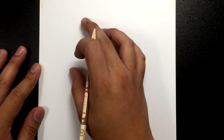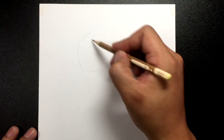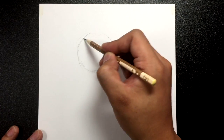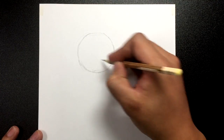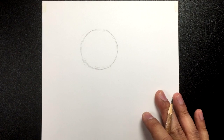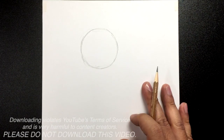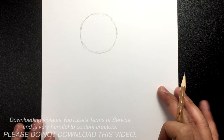For this Iron Man tutorial, I've got my paper in portrait mode and we're going to start off by drawing the head slightly bigger. We're going to draw it a little bit off-center, closer to the left, and I'm going to draw a circle. It's very important that you get all these angles right the first time so that your Iron Man will look right. As usual, I'm going to walk out the shapes first before we get into the little details.